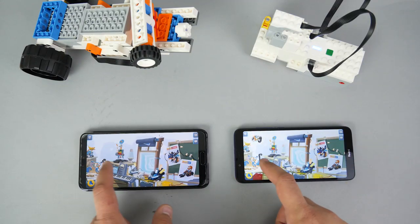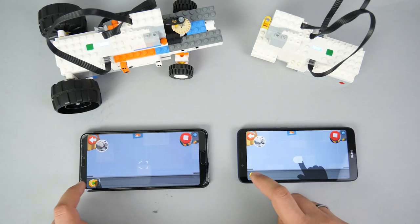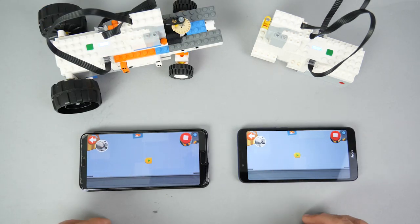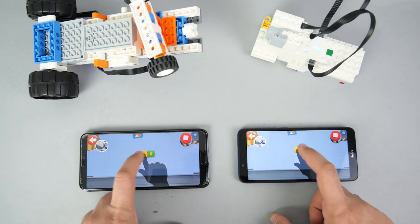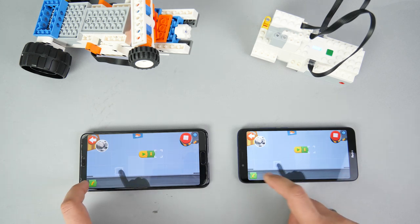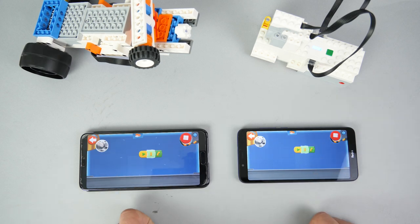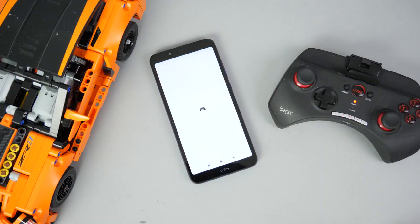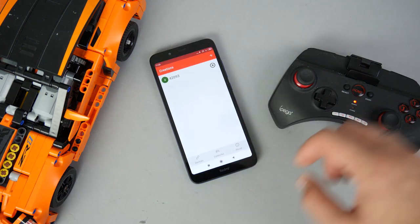Finally, the Boost app — exact same speed and responsiveness on both devices. Editing and running the programs is also very similar. I also tested the phone with Brick Controller 2, and it works just as well as on my other phone or on the iPad.